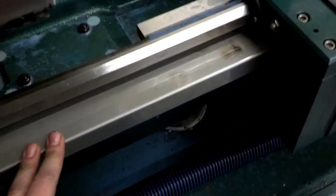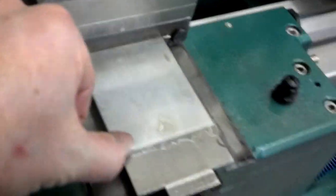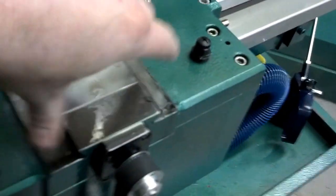This is the Z-axis ball screw under here, protected by a nice stainless steel guard. The X-axis guard slides underneath the carriage and is captive in there, so it can't come out.